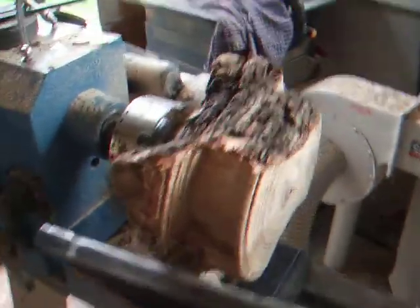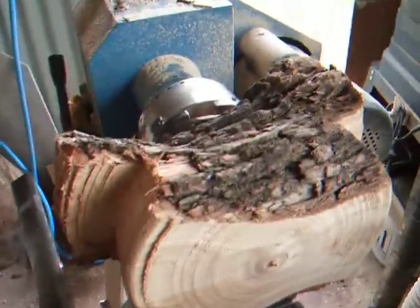G'day, Des Shaw here. I'm just going to show you what I've been making in the lathe there. I've got a pine block in the lathe that I've been turning down. It's a cypress pine.